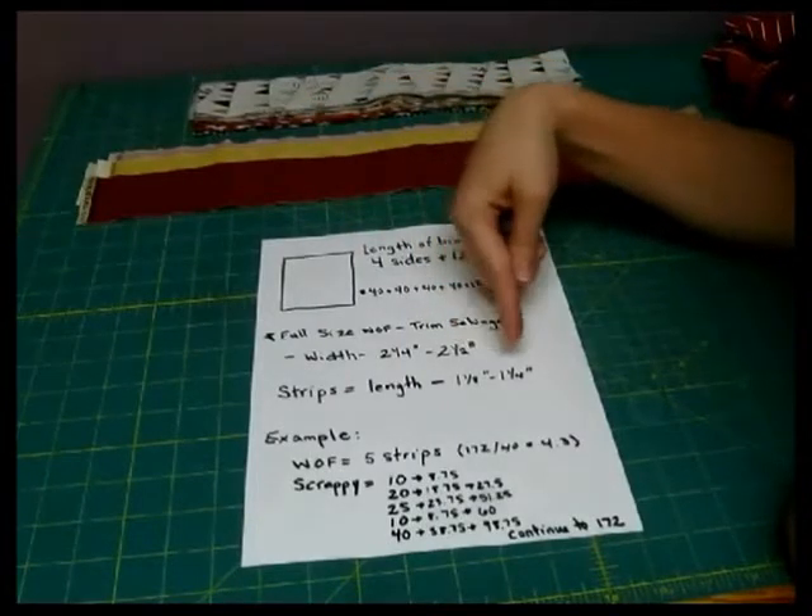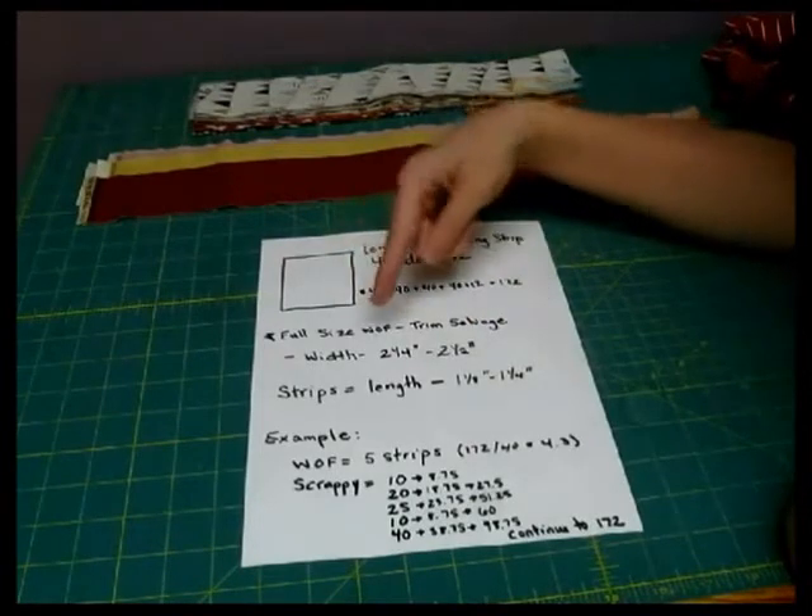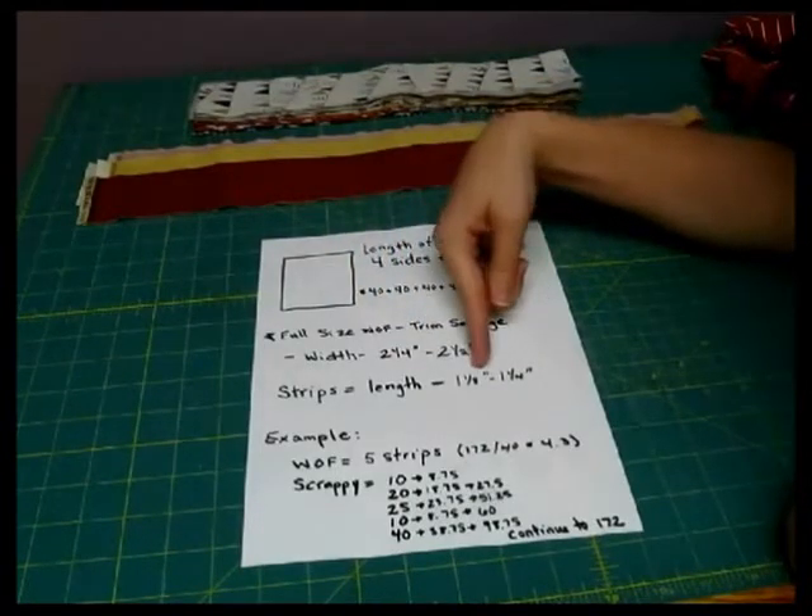If you're doing a 2½ inch strip, then you want to subtract 1½ inch from each one of your strip lengths. If you're doing 2¼, then subtract 1⅛.